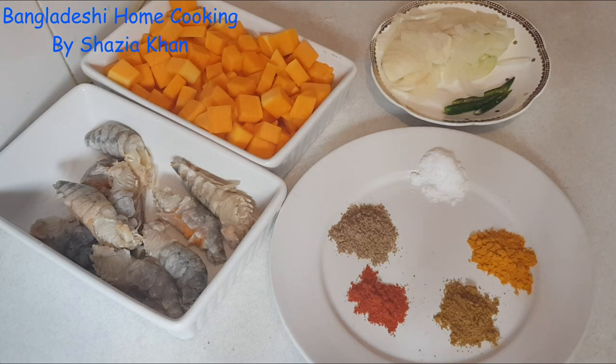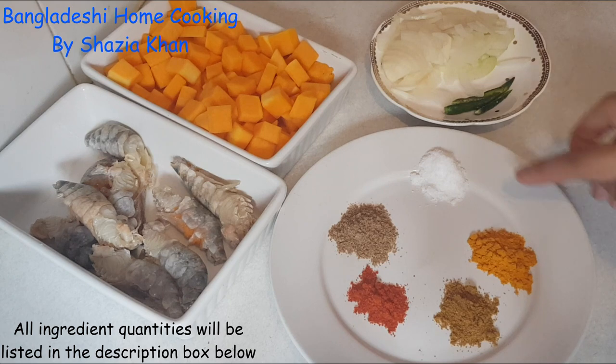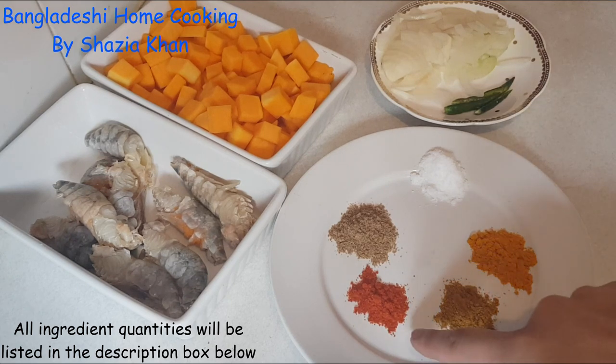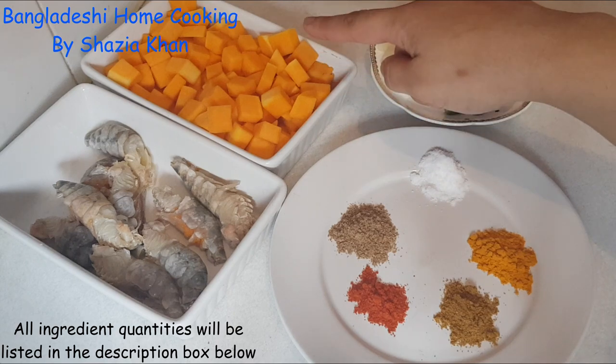Hey everybody, welcome back to my channel. Today's recipe is for butternut squash and prawn bhaji, and for that the ingredients you're going to need are onions, chilies, salt, turmeric, curry, chili and coriander powder.